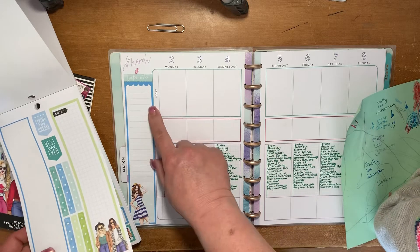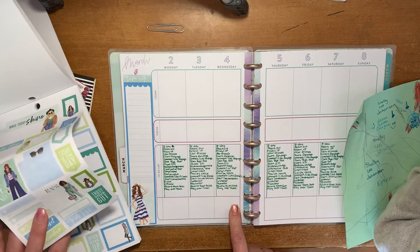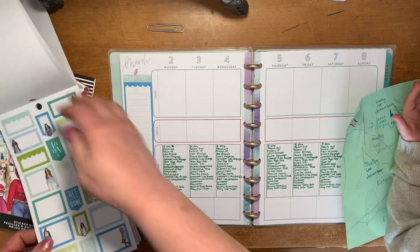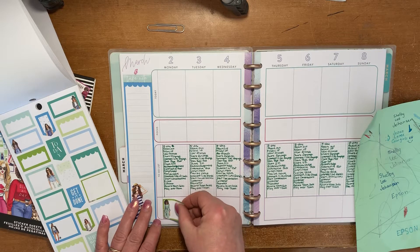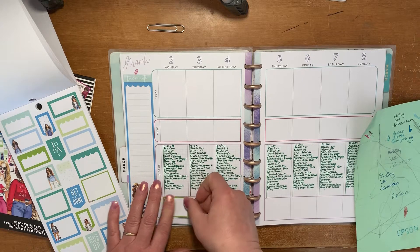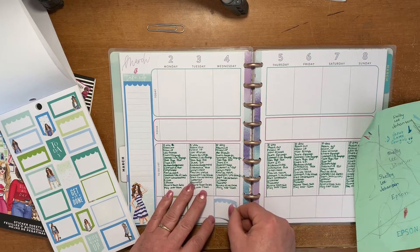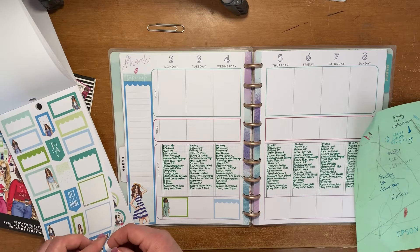So let's see, we have this right there. We want to put some things here. We could use some functional boxes, because I do want to have space for notes. I like to leave myself space for notes every day.